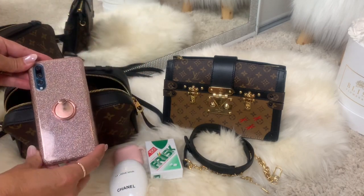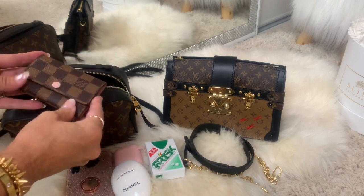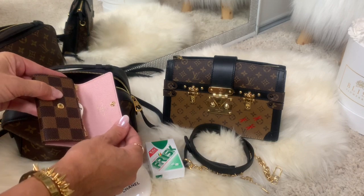I have the Huawei Pro 20. I also have the six key ring holder in Damier canvas with rose ballerine.